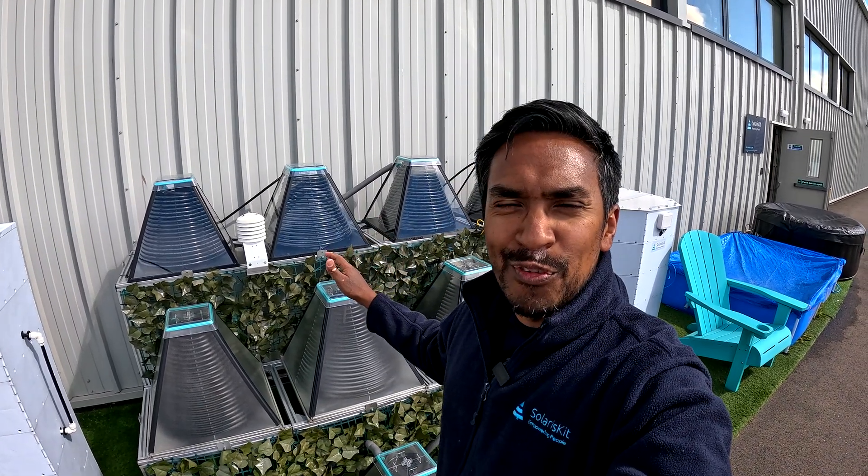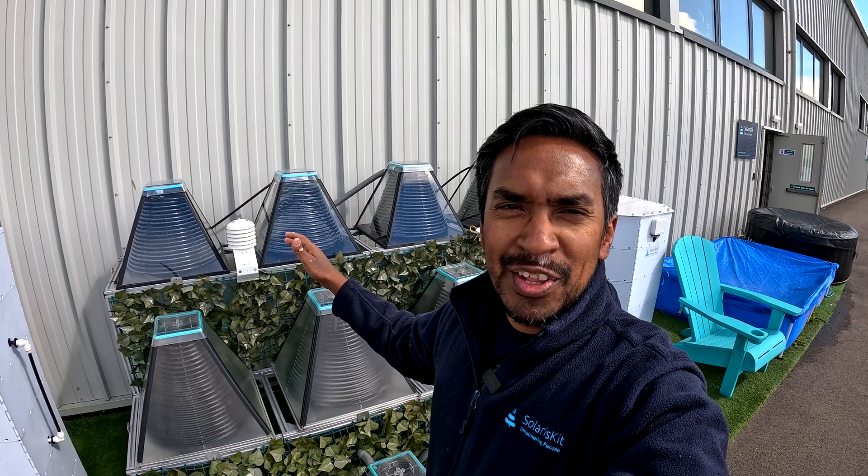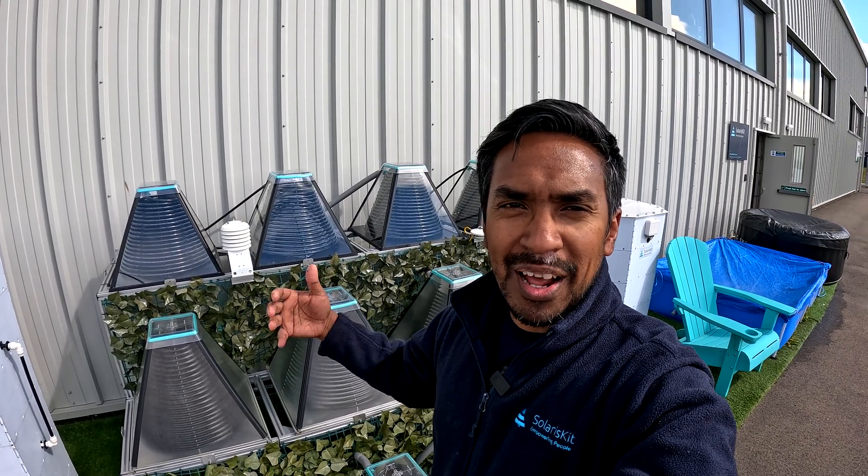Hey everyone, Faisal here from Solaris Kit. At Solaris Kit we developed a really different way of converting solar energy into heat using these solar collectors that you can see behind me. They're actually a solar collector which I invented to provide carbon-free hot water to homes in Africa.